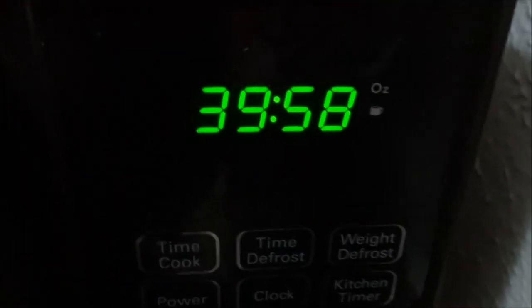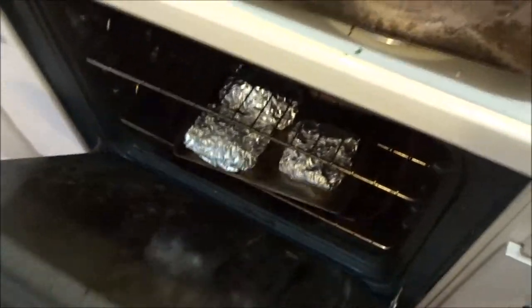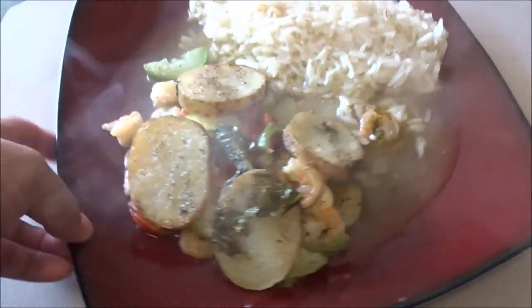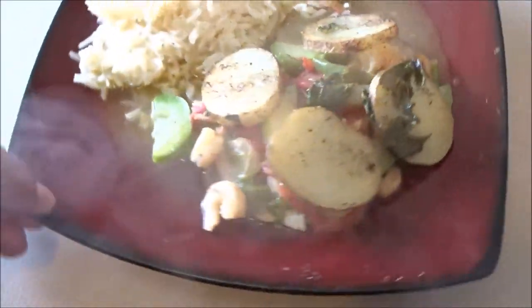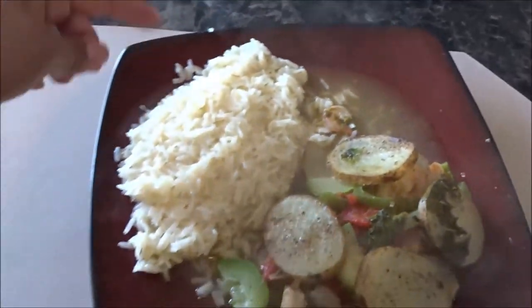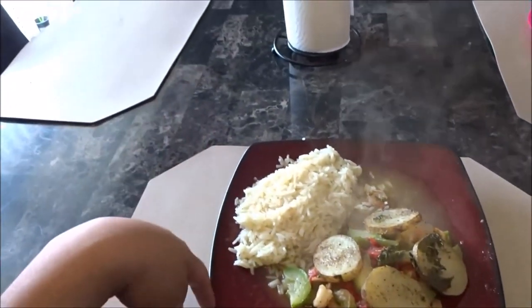Once you get to about 8 minutes left, go ahead and move your tilapia to the first shelf so it can start browning faster since you're only a couple of minutes away. Then this is what you get — it took me 40 minutes and it is so delicious. Pair it up with some rice and pour the juices over it. Hope you guys enjoyed — if you try it out, don't forget to tag me on Instagram. Next recipe, goodbye!